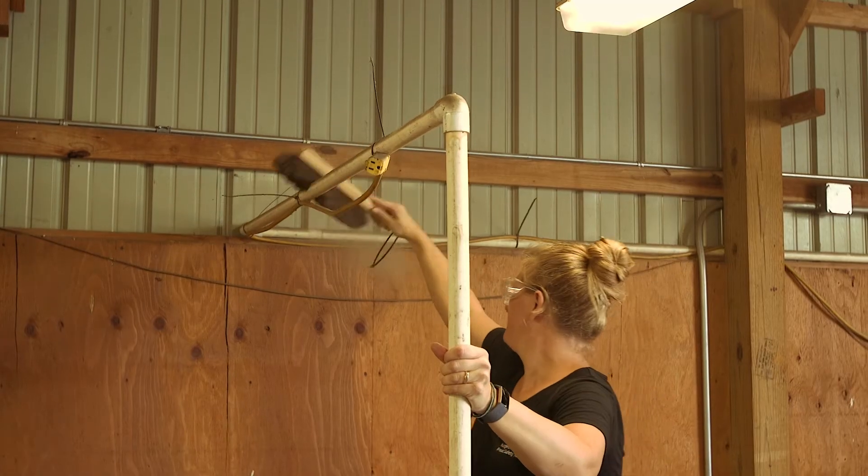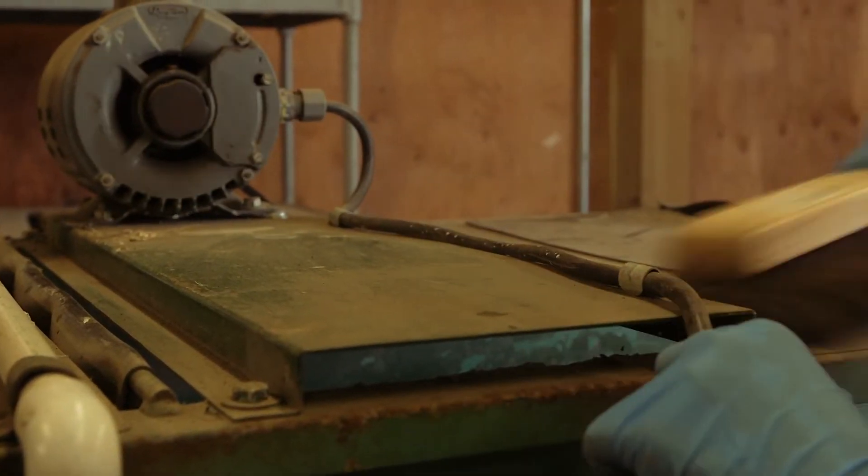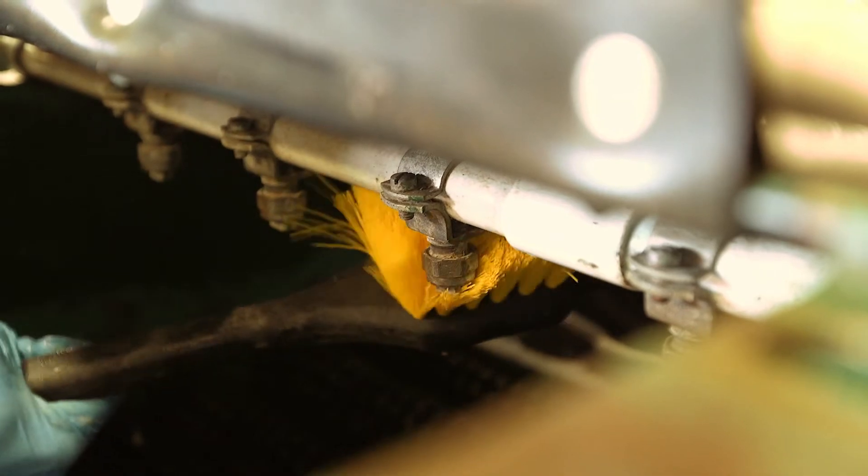Once the large debris has been removed, dust the equipment starting at the highest point and work your way through the equipment. Be sure to dust off all interior and exterior surfaces.